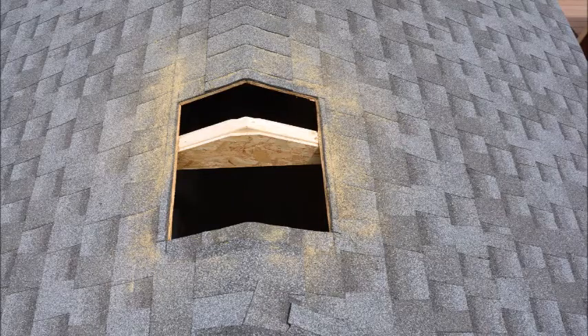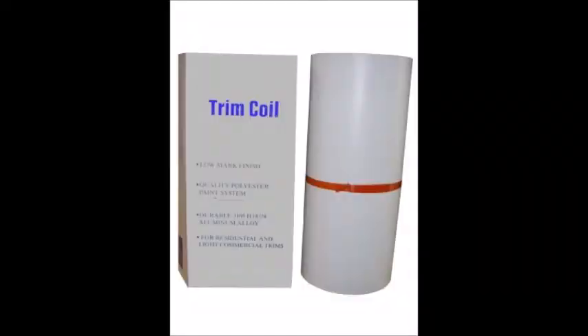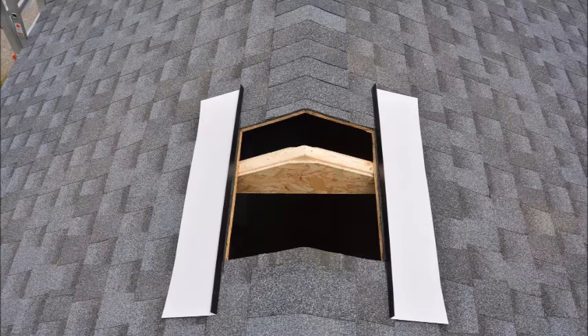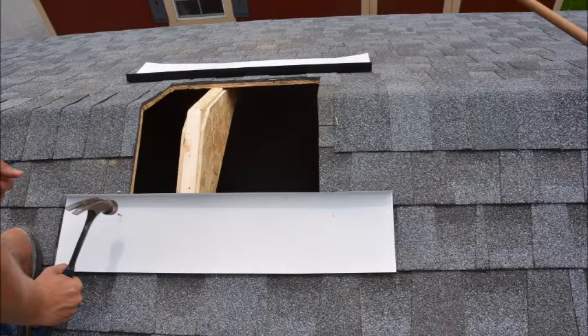Now that the opening has been cut and removed, you are ready to install the flashing. Your flashing can be cut from a roll of aluminum trim coil. Your flashing should have a 1-inch angled lip on one side of each piece. You should first attach both bottom flashing pieces. Apply a generous amount of roofing sealant on the bottom of each flashing piece as shown, and attach with roofing nails.